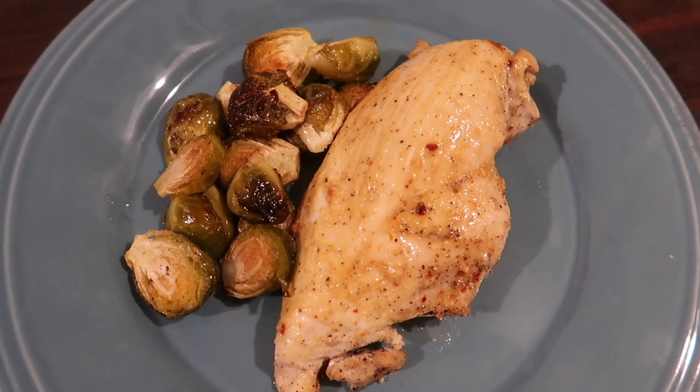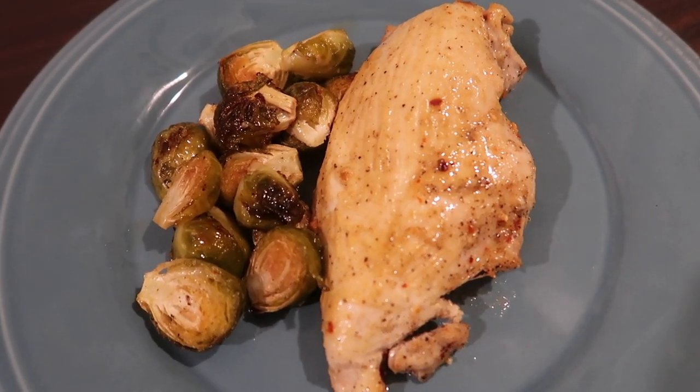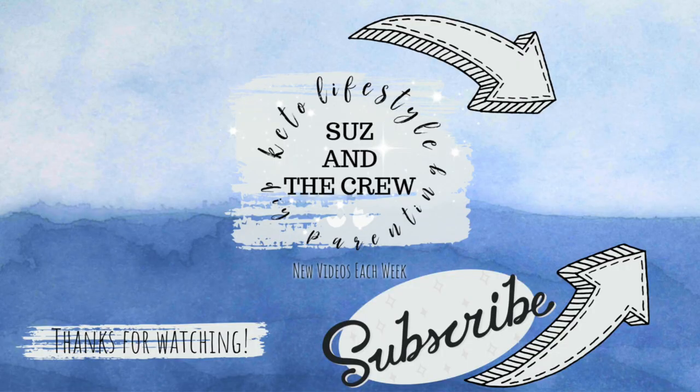So there you go. I hope you enjoyed this really quick and easy weeknight keto meal. If you did, make sure you're subscribed to our channel for weekly keto cooking videos. Until next time, bye y'all.